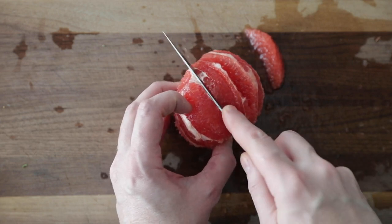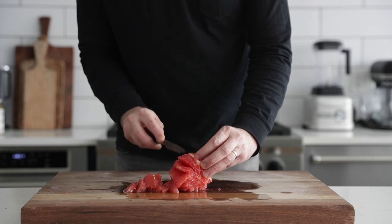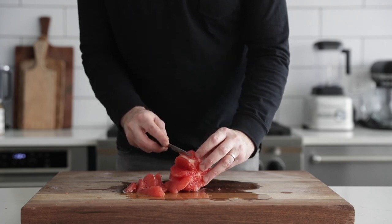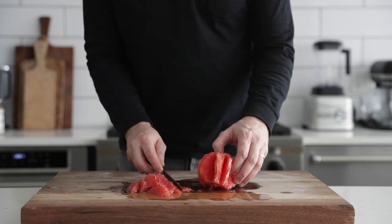The grapefruit segment will come right out. It's incredibly easy to do. Keep going all the way around the grapefruit until it is completely segmented. There's no need to keep that inside membrane, so go ahead and discard it.